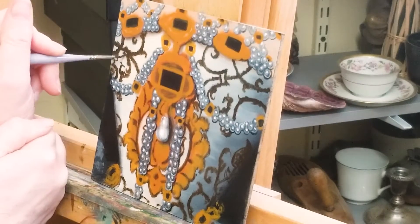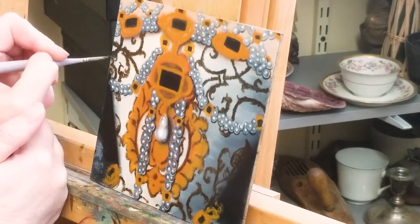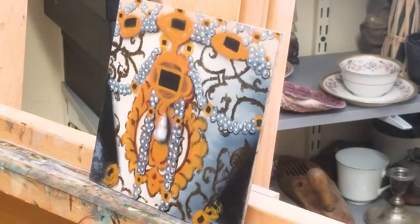Here I'm adding a dark brown to emphasize the brocade. I'm using a stippled stroke to emulate stitching.